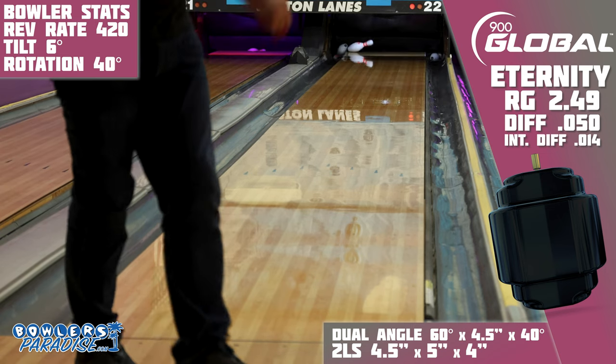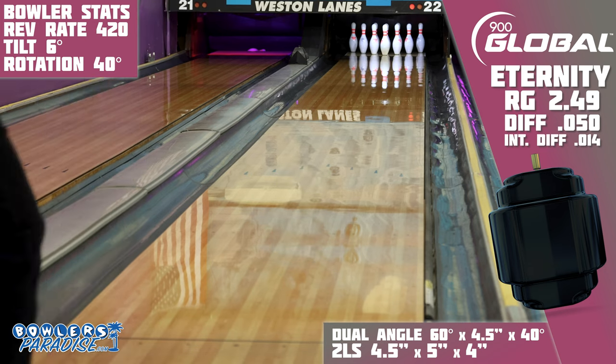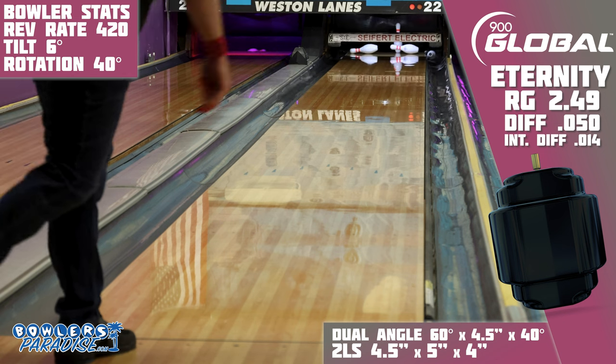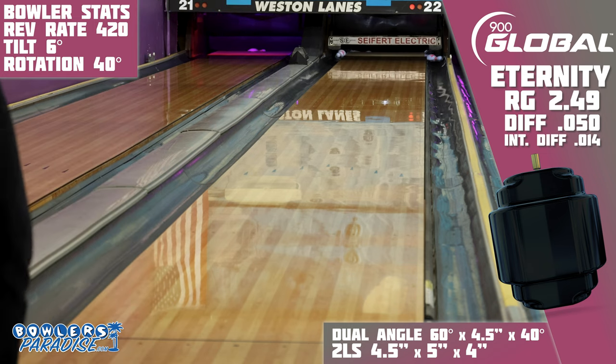The thing that stood out the most about this shape, though, is that the ball just never seemed to miss the roll phase of its motion. One thing about playing this much angle is that it's much more likely to have the ball fly past the break point, but with this combination of core and cover, it took a long time for me to find that no-fly zone.